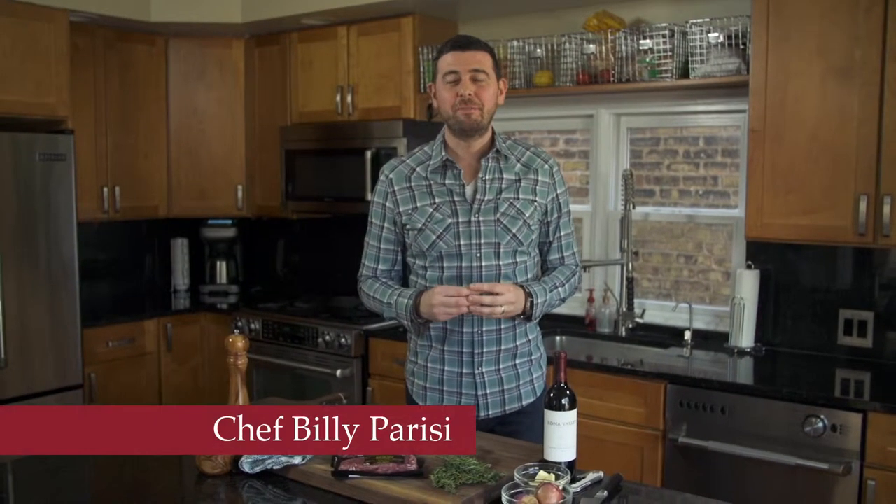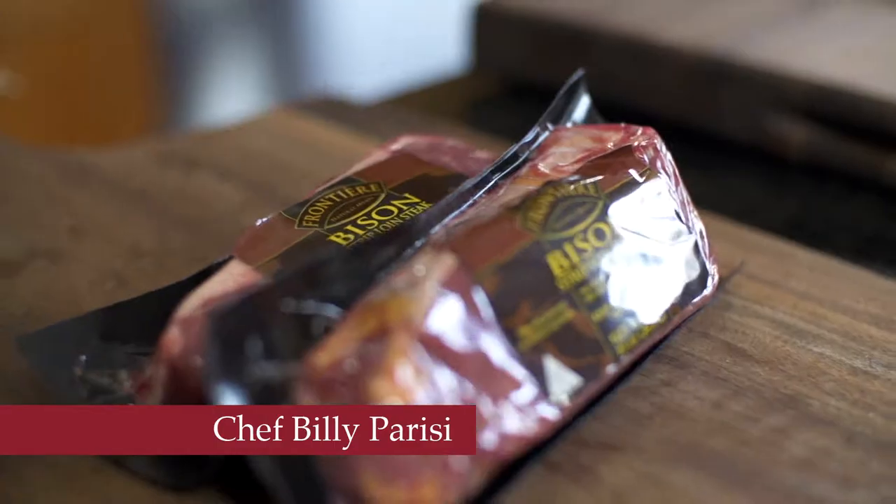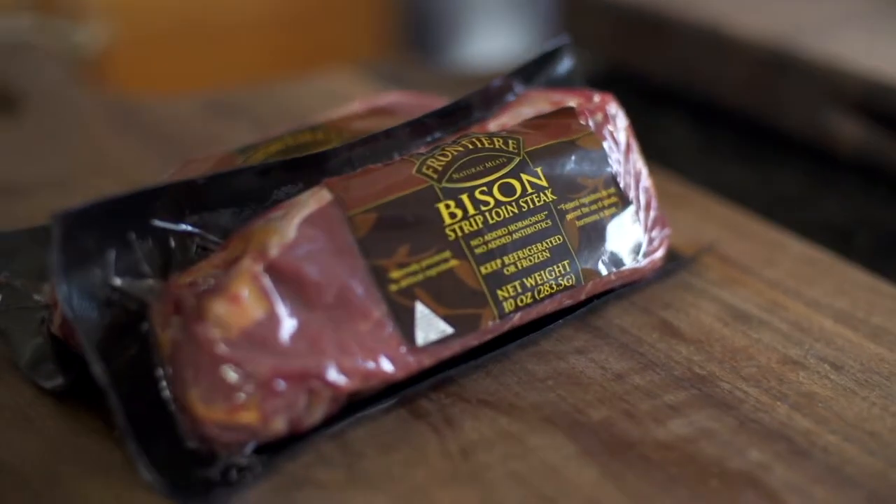If you like really lean cuts of meat, then you should definitely give bison a try. It's a little bit sweeter, but tastes really similar to beef. I've got a nice little recipe with shallots and red wine.